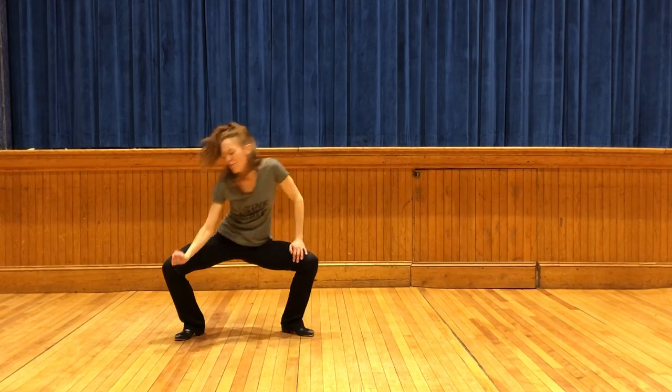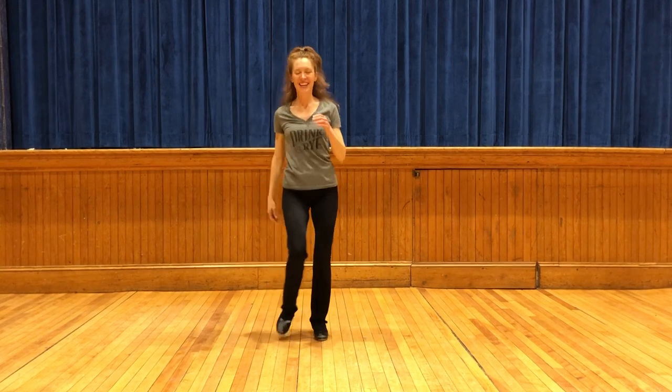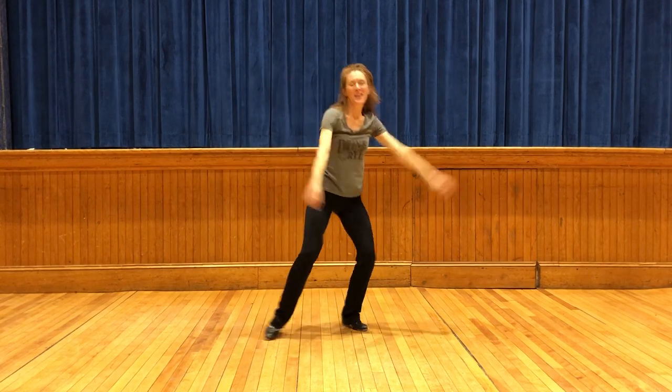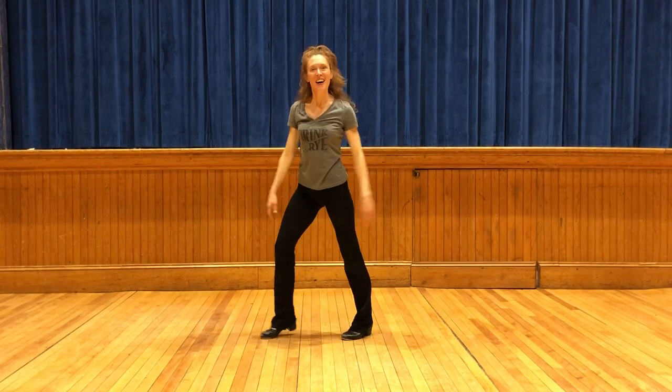Okay, now whatever you want. Come on, right, twist, twist, looking, left foot, twist, twist, awesome.